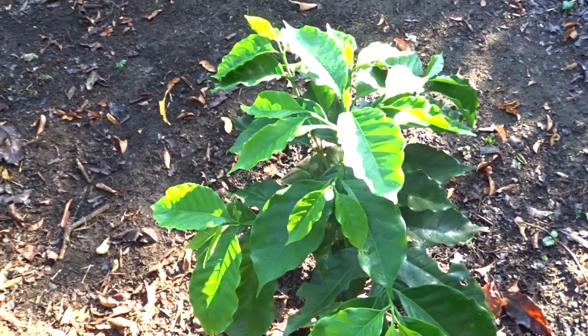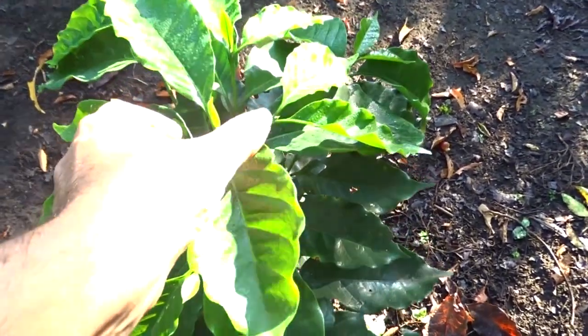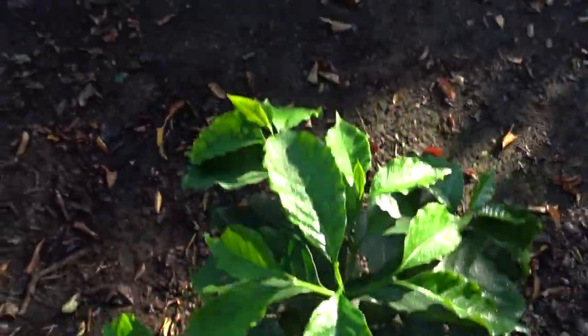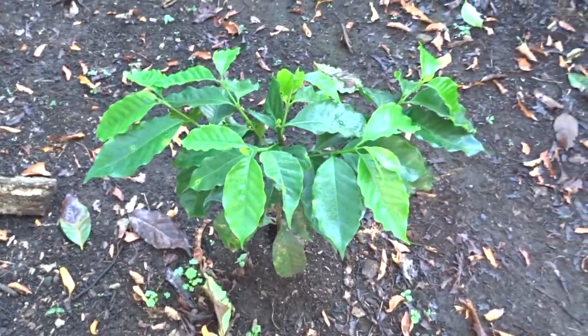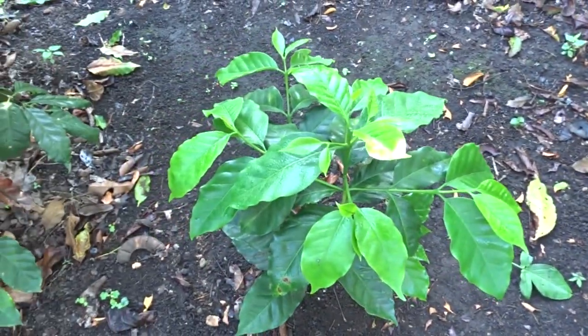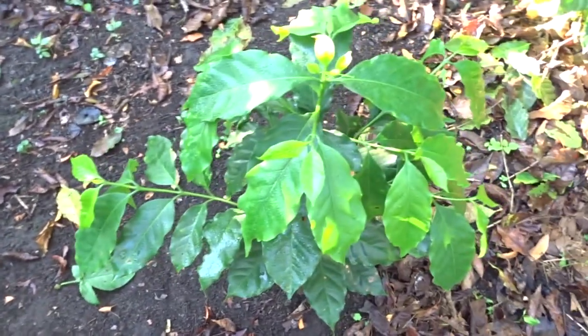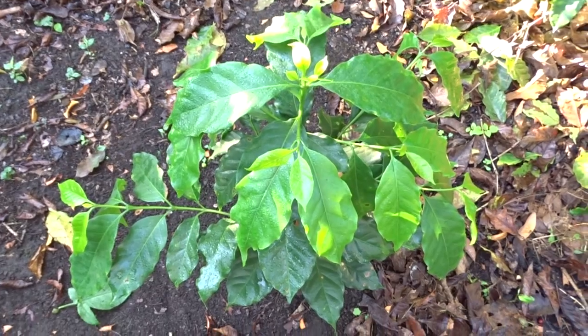I am doing the same route so you can see the plants after the application we have given. And look — here comes another development, friends. Another development. From here you can see it, friends.